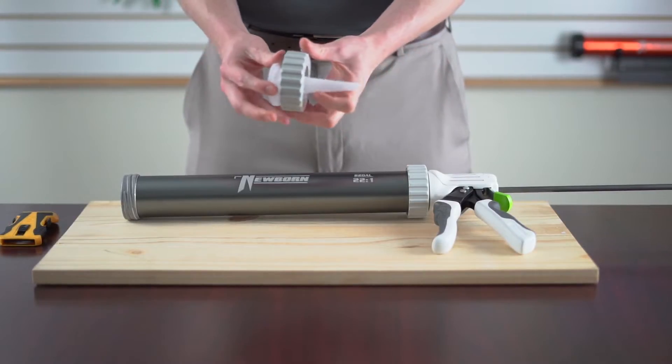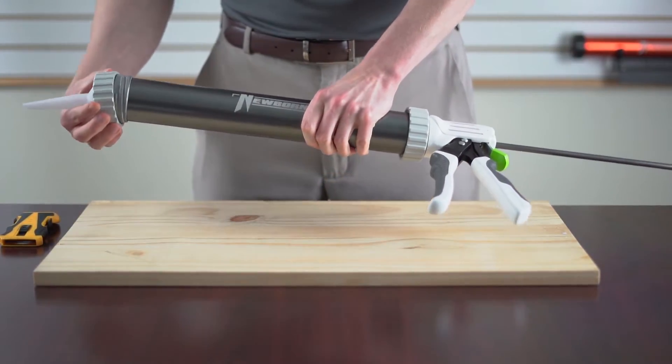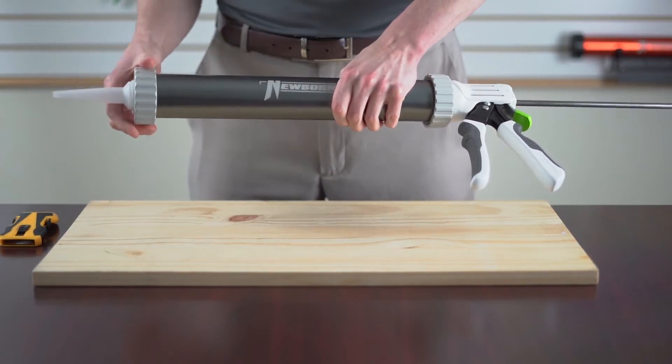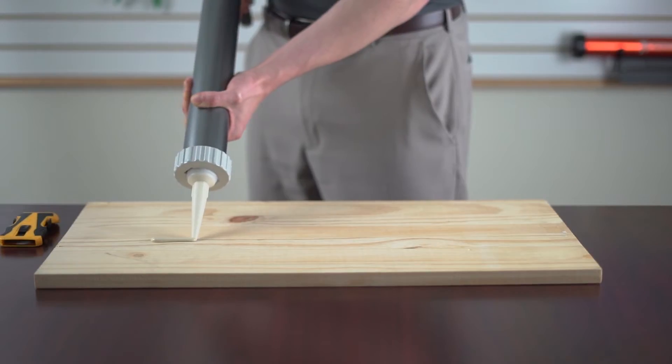Then put your cone inside of the front cap and screw the cap on. As you begin squeezing, the pressure from the spikes will automatically open up the sausage pack.